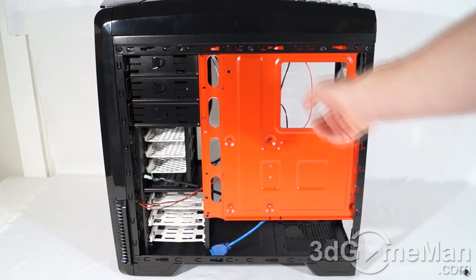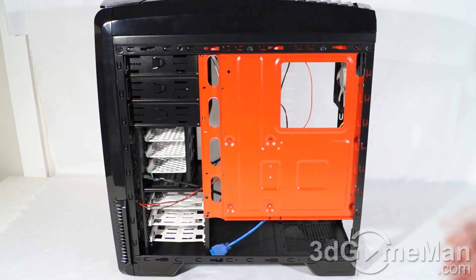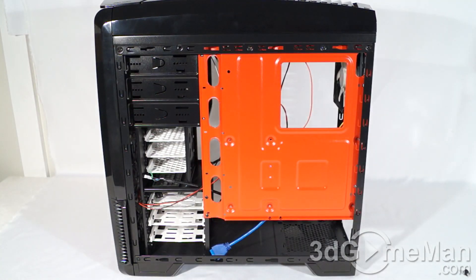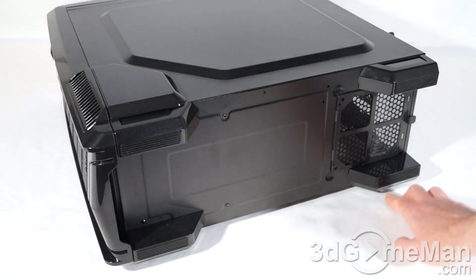With the right side panel removed, have a look at the red motherboard tray again. You've got a large hole for the cooler's retention plate plus lots of cable management holes to organize cables behind the motherboard tray. Note the punch-out on the right side panel — that will give you lots of space behind the tray to organize cables.